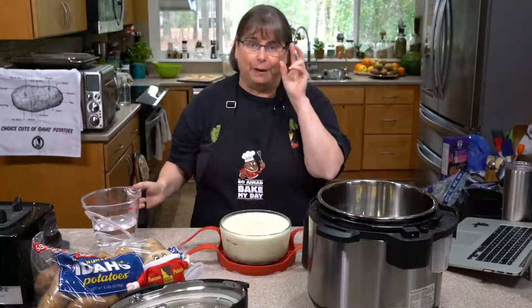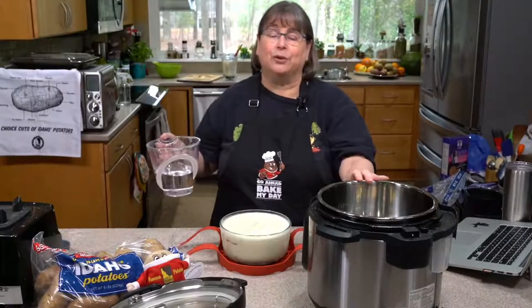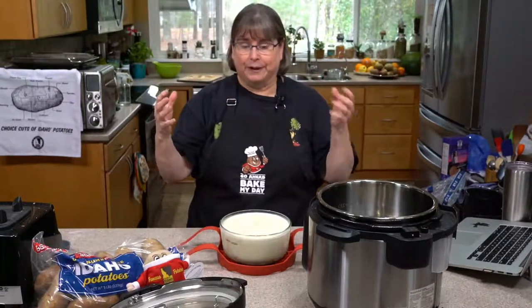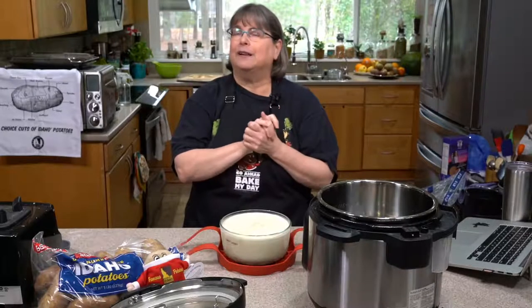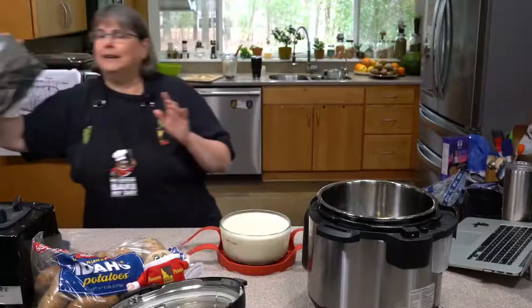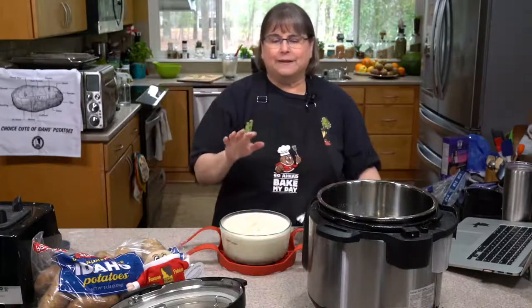Some things you need to know about pot-in-pot cooking: first, we're going to put one and a half to two cups of water in the pot. When you use the pressure cooker function, there has to be water in the pot — that's how it brings it up to pressure. So if you're adding another pot in there, like steaming a cake, the same applies. You can find my oil-free, date-sweetened carrot cake cooked pot-in-pot at plantbasedinstantpot.com. When you cook pot-in-pot, cooking times go up significantly and that's okay.